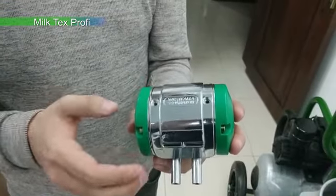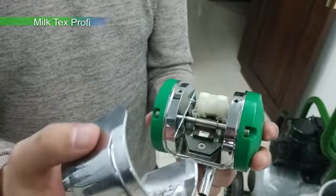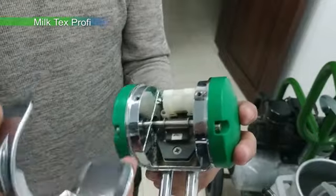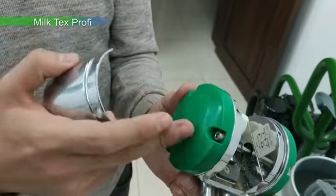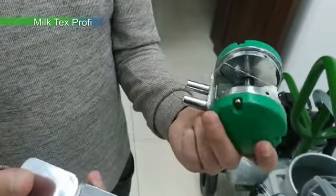We took these pulsators and decided to use them. We took them and used them to serve them, and we used them repeatedly.